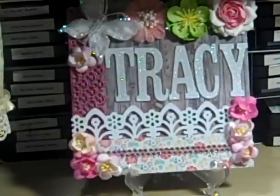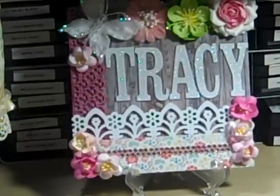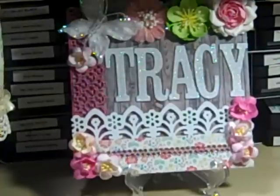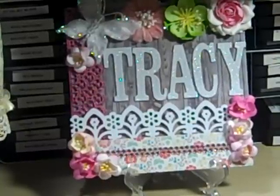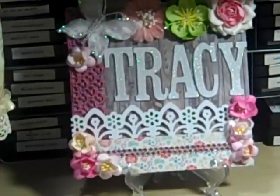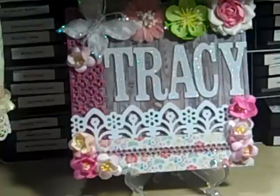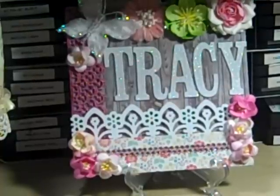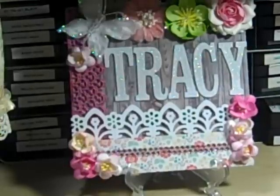Hello everybody, it's Tracy and I have a few things to share with you today. This past weekend was a card-making weekend for me. I wanted to make some Easter cards, so I started making a few of them. I have more to make. The ones I made this time were really cutesy — I'll make more serious, spiritual, or pretty cards later — but I'll show you what I have.